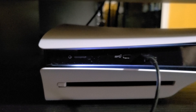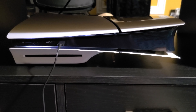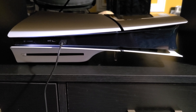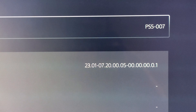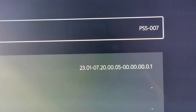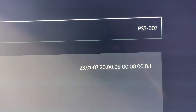Moving on to the top, they removed those little vent slits that were on the side, so now it's just all open. I don't know if that's to reduce manufacturing costs or make it less complicated, but now there's just open air. We'll go ahead and remove the top side panel to see the SSD port.